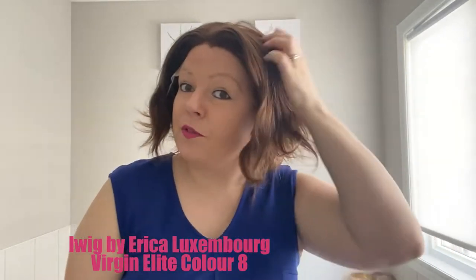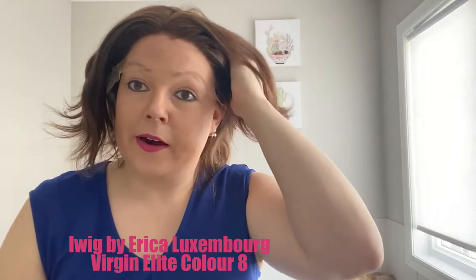Hi beautiful ladies, it is Heather from Pretty Wigs to you. Today I am doing an eye wig review. This is an eye wig by Erica Luxembourg.